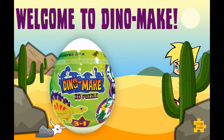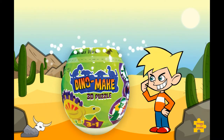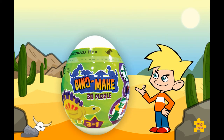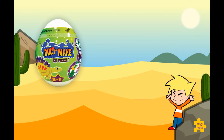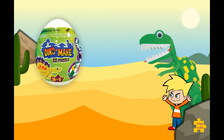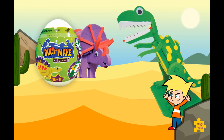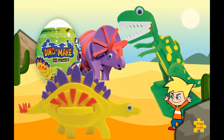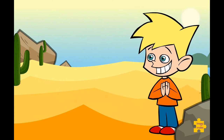Welcome to Dino Make! Are you wondering what's inside this cool egg? There are three awesome dinosaurs waiting for you to create them: tall T-Rex, terrific Triceratops, and super Stegosaurus. Ready to get started? Let's open up the egg and have a look.